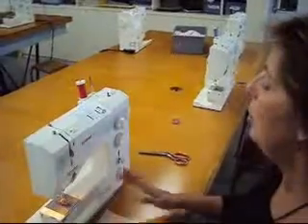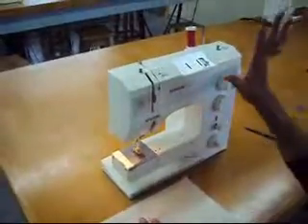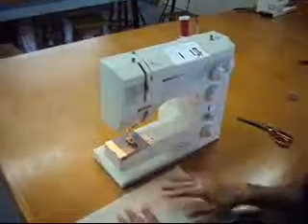How to make a zigzag on a Bernina machine. First of all, we look at our five trouble spots and check them before we start stitching.